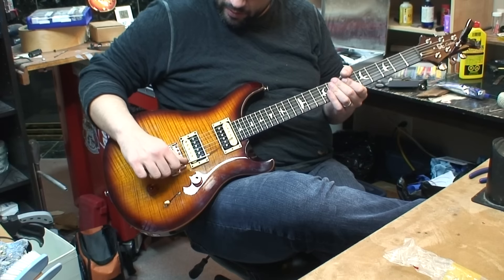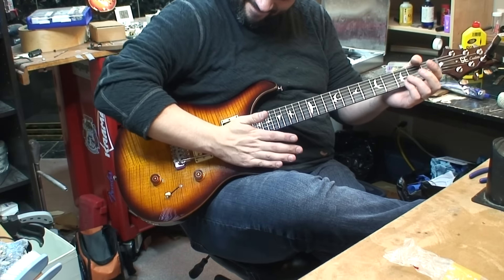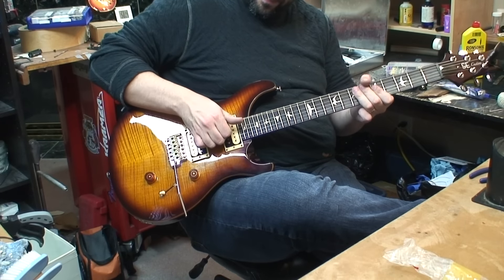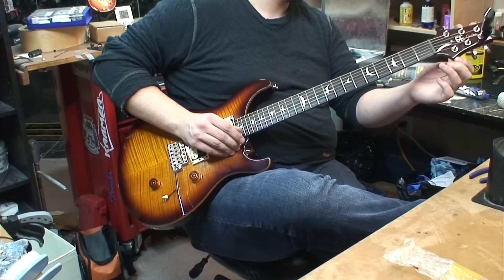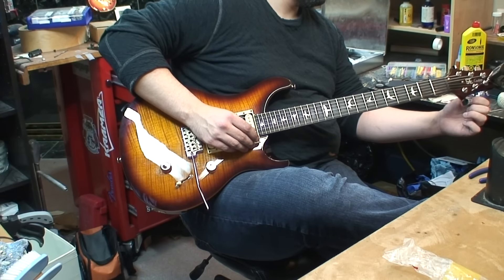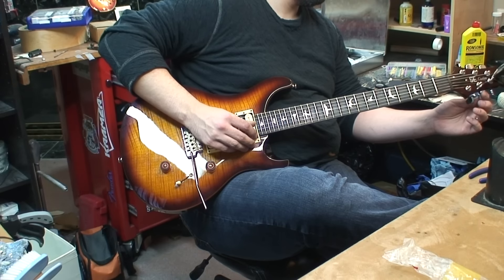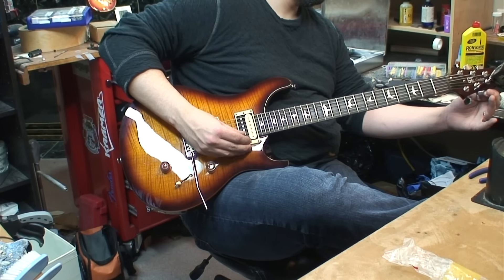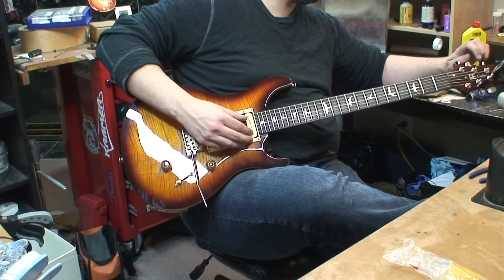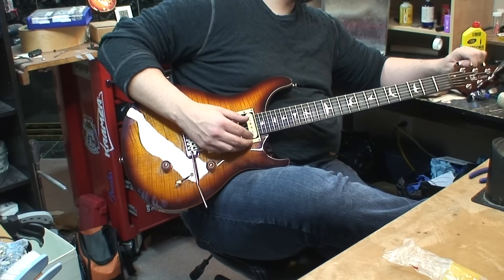Just pop it in like a Strat deluxe and stuff. You don't want it to go out of tune while the guy's trying it. That's true. Tune your guitar before I show up - hand someone a guitar that's wildly out of tune. It's a sign that you haven't touched it in a long time.